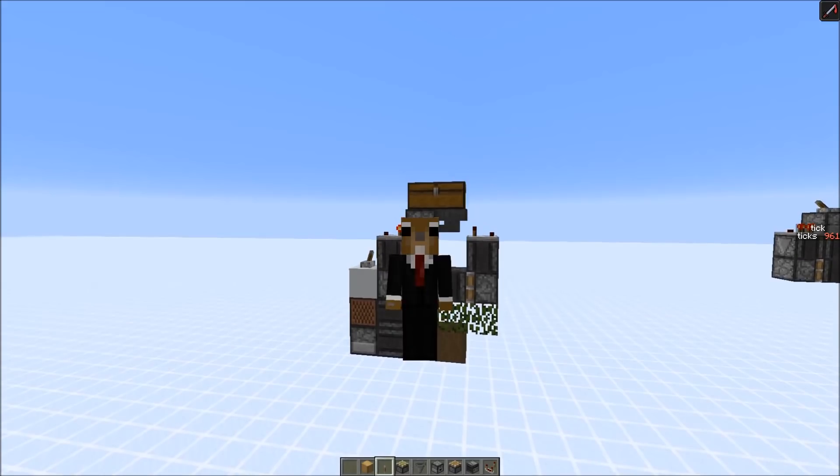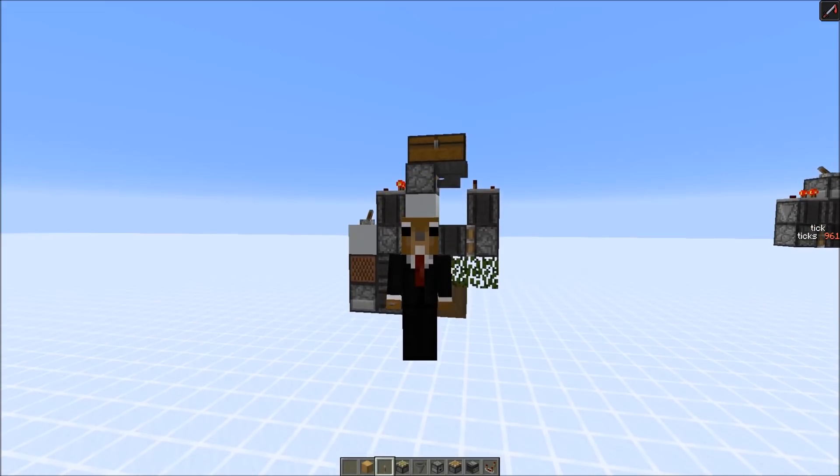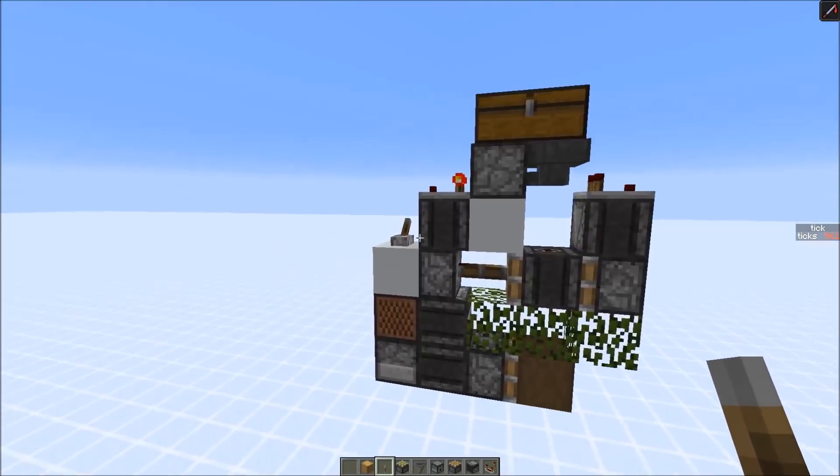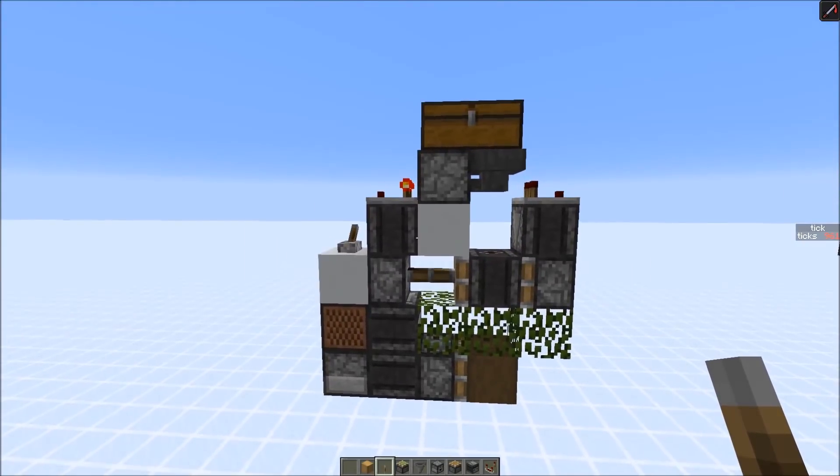Hey everybody, today I'm going to show you another LeafWire creation and this is a really cool one. It's the most compact 1-hour adjustable dropper hopper clock.